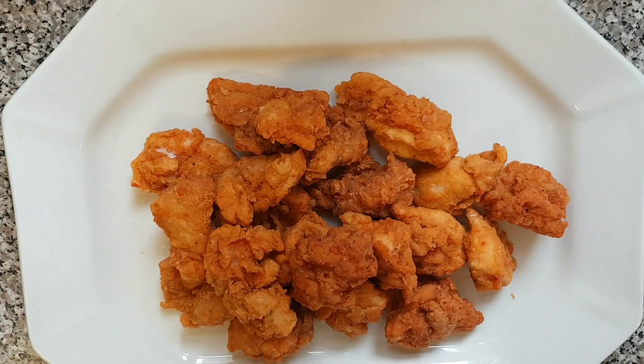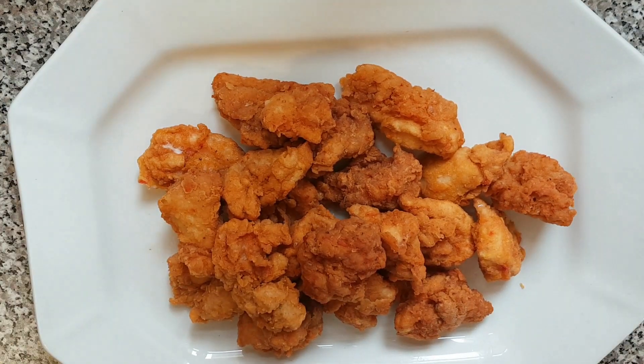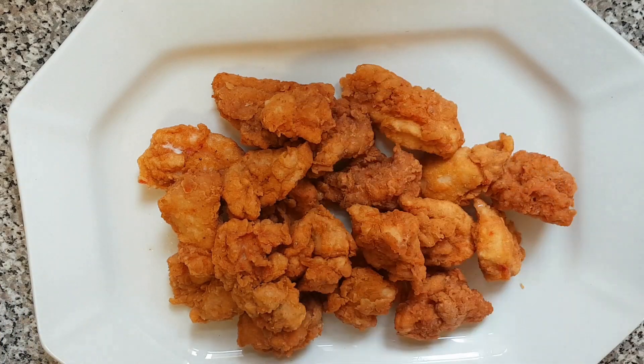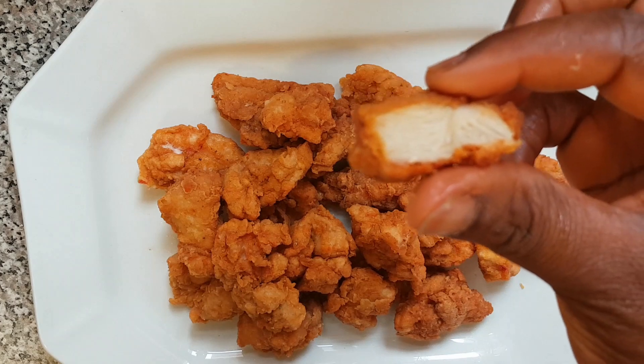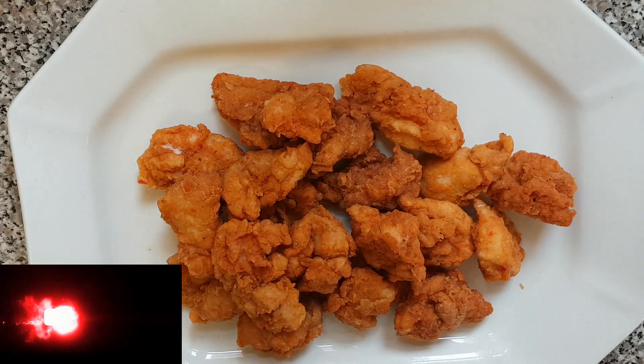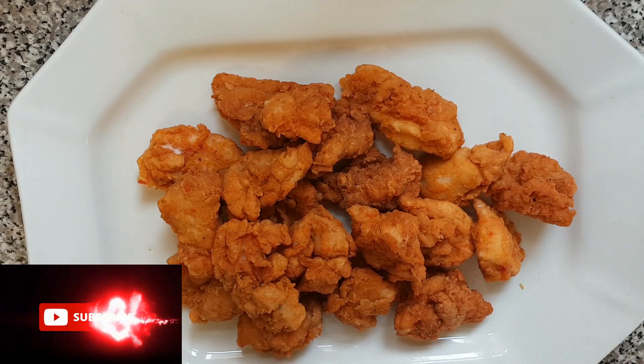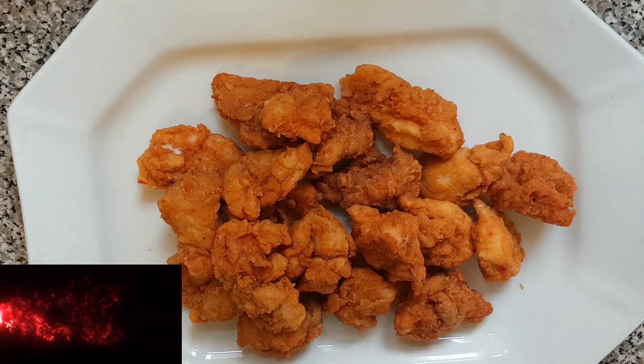Our spicy popcorn chicken has finished frying — I am going to have a taste. This tastes so yummy! I love the spiciness in it. I want to say thank you guys for watching this video. Please if you like it, don't forget to give it a thumbs up and subscribe to my YouTube channel. Bye, God bless you!